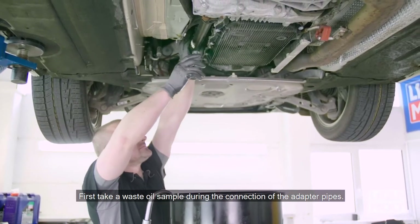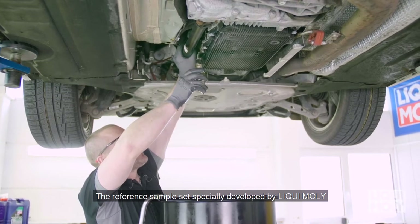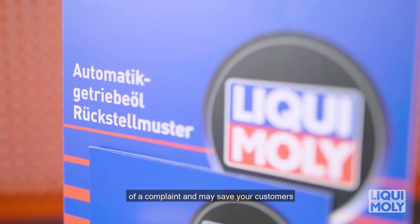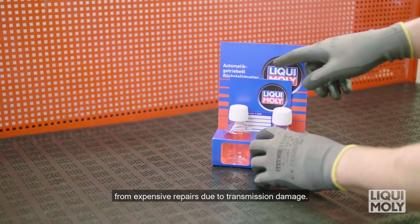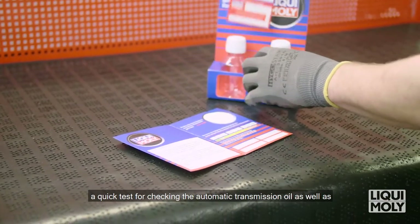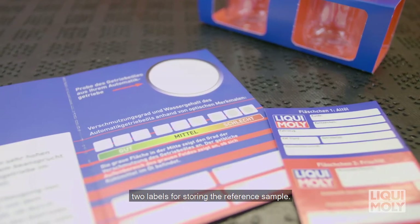First, take a waste oil sample during the connection of the adapter pipes. The reference sample set specially developed by Liqui Moly for an automatic transmission oil change offers you security in the event of a complaint and may save your customers from expensive repairs due to transmission damage. The set is made up of two bottles for the used and new oil samples, a quick test for checking the automatic transmission oil as well as two labels for storing the reference sample.